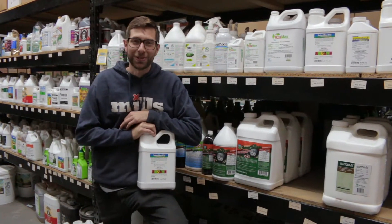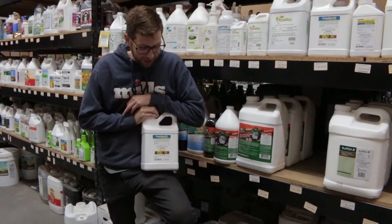What's up everybody? Isaac with Cultivate and CultivateColorado.com. Today we're talking about Botanigard ES.